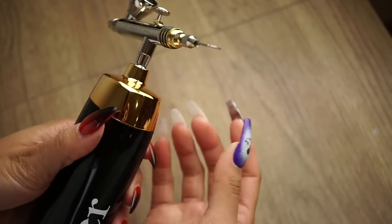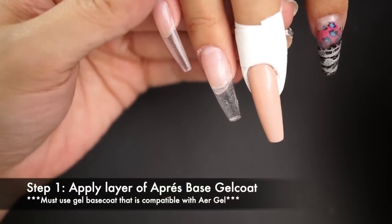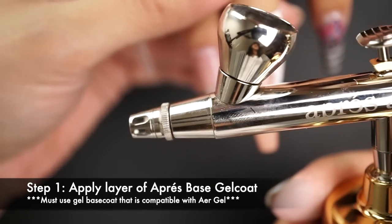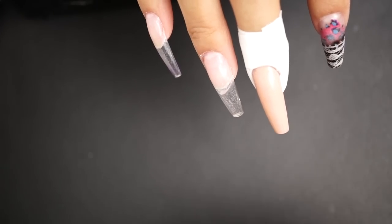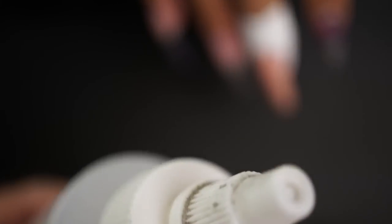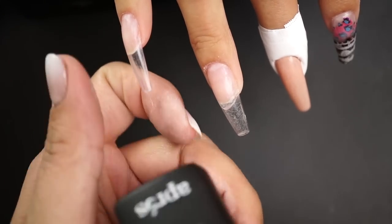We're going to show you how to do some designs on our Gel X tips — an ombre effect using our air gel. After you apply your first layer of gel color, go ahead and apply our base coat. This is our base gel coat, specially formulated to be used with our air gel. Make sure to use this base coat because the air gel is a very thin consistency — without it, the air gel might not grip as well to nail polish, nail extensions, or natural nails.